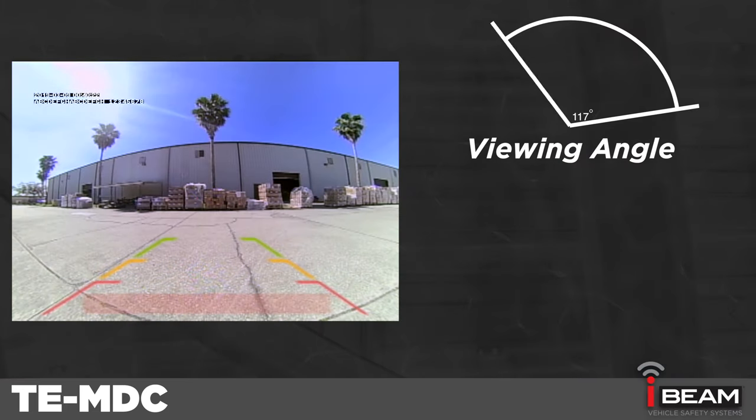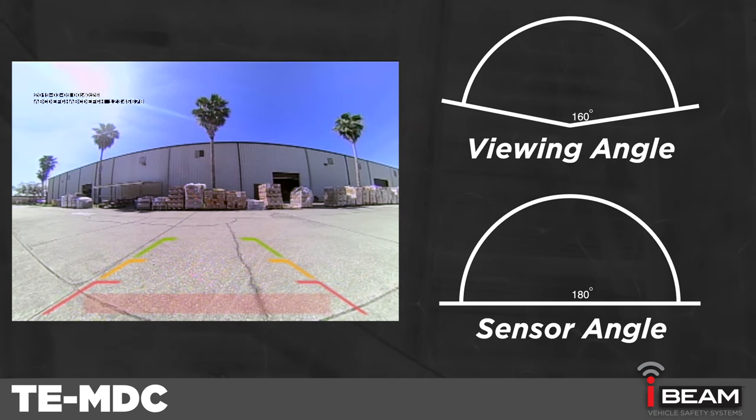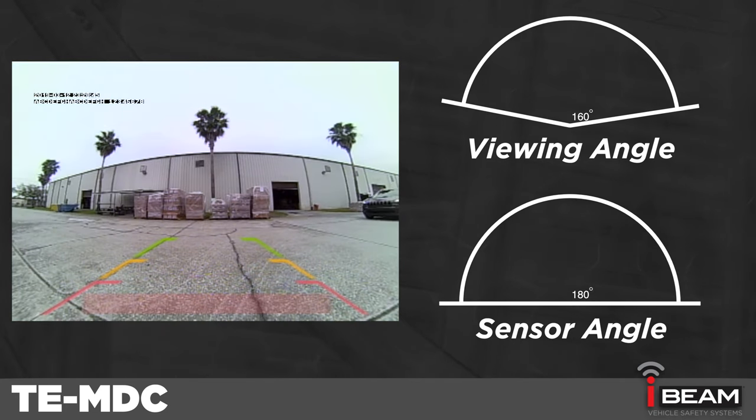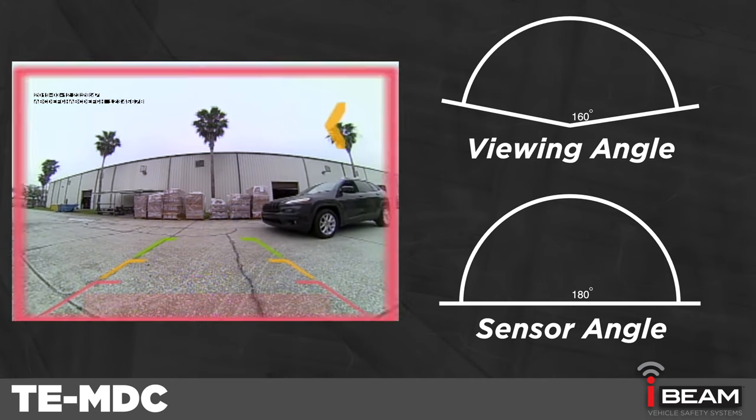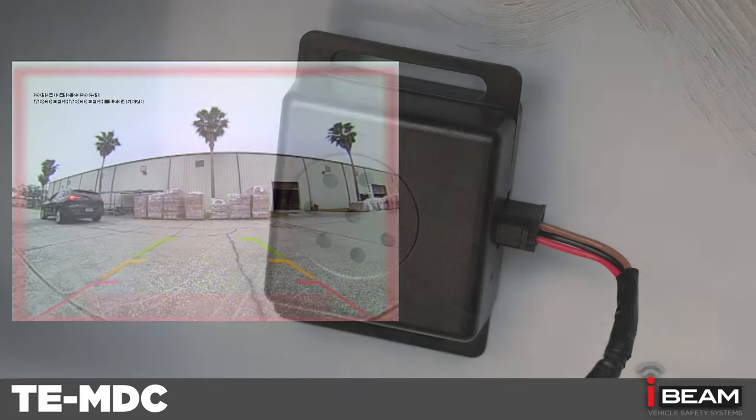The camera has a 160-degree horizontal viewing angle, and the sensors have a 180-degree sensing angle. When an obstacle is in that 180-degree sensing angle, a red halo appears around the visual image and arrows appear to point in the direction of that obstacle.